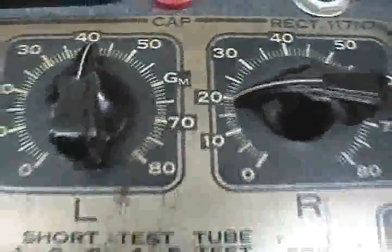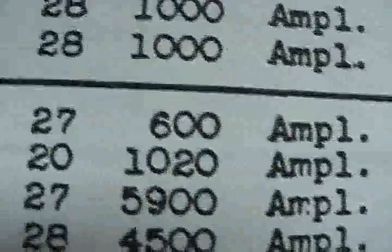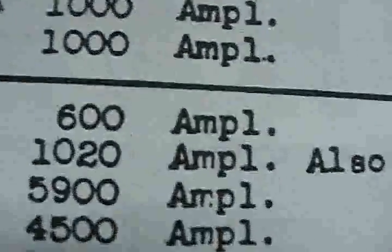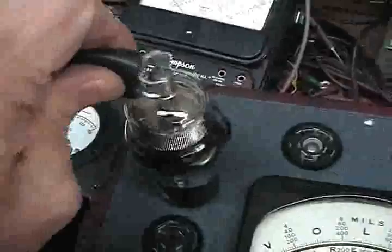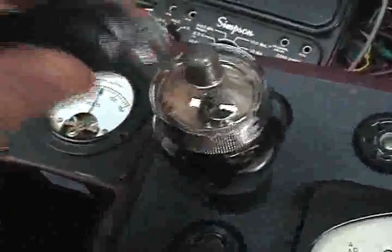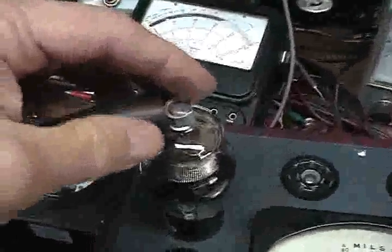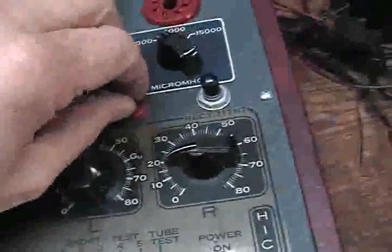It's an amplifier tube, and mutual conductance readings should be 1000, 2000, or above. This also applies to a 35S tube. It helps to put the tube in the circuit — in the tube tester. With the grid cap, I had to make my own, because the original wire was all deteriorated. I got a big oversized battery charger clip and made it up, and it just plugs right in here.